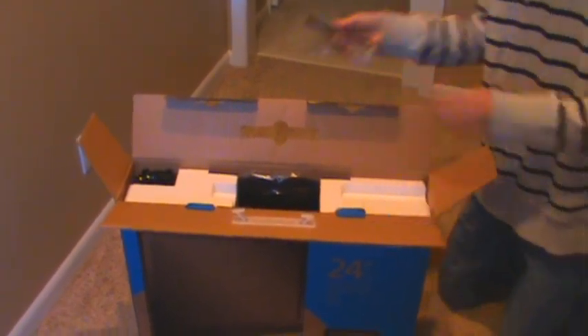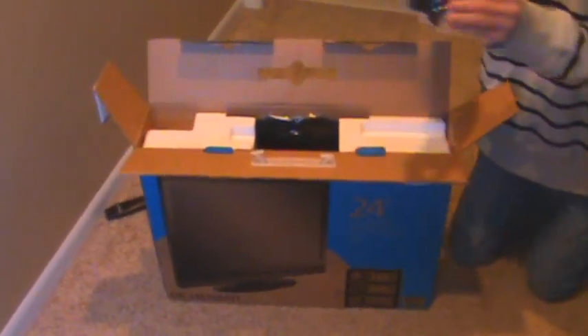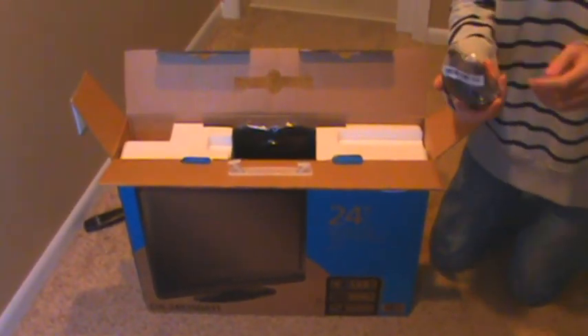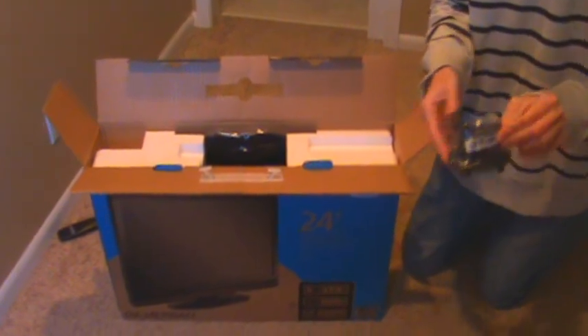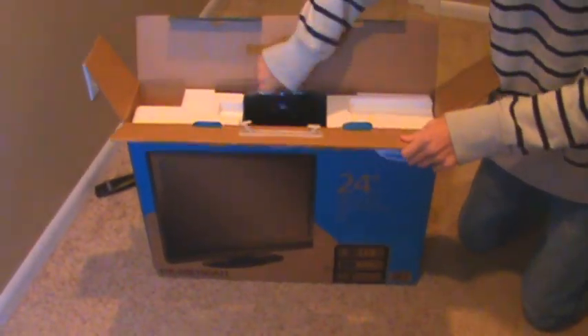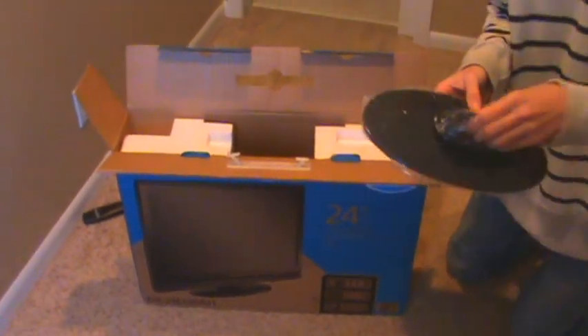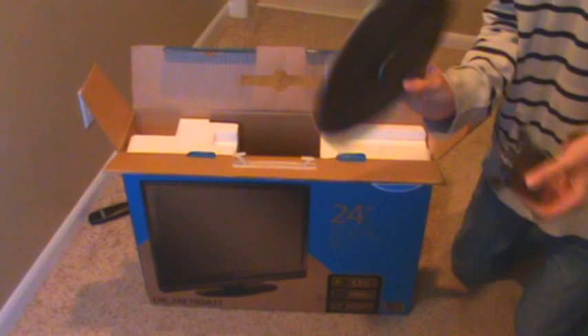So here we got a little remote for it — interesting. Over here it looks like we have a stand, yeah, a stand for the TV. We'll put that up. And here is the base for that stand, so it's gonna go like that. All good stuff.